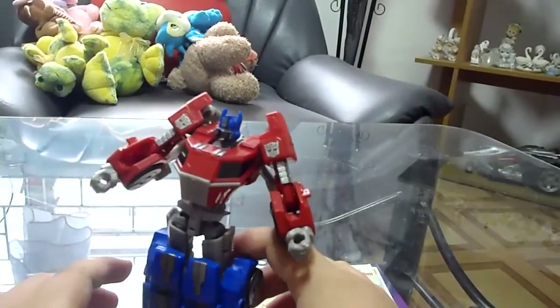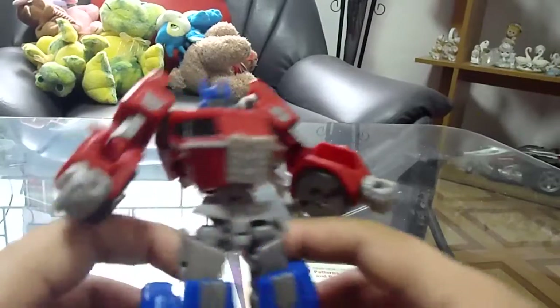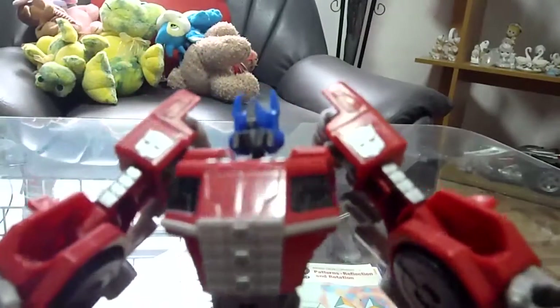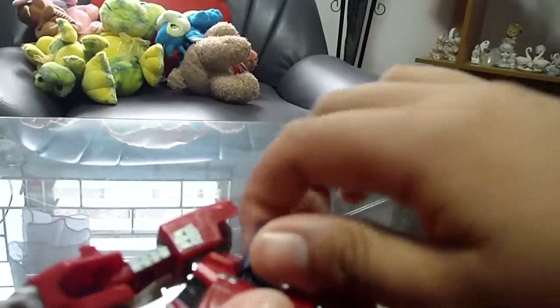And here he is — Optimus Prime in robot mode. Pretty cool. The head looks great, the body looks great, nothing bad at all.